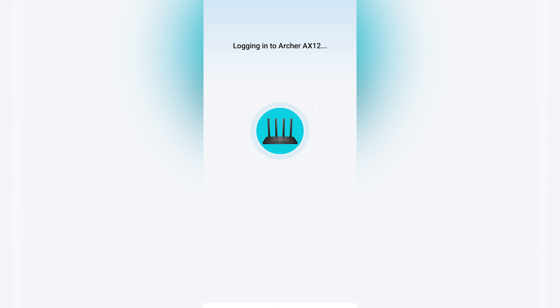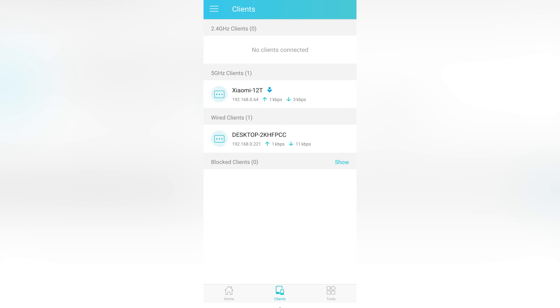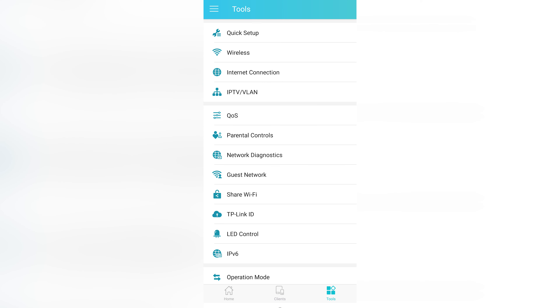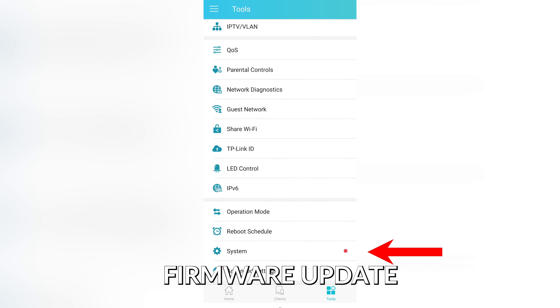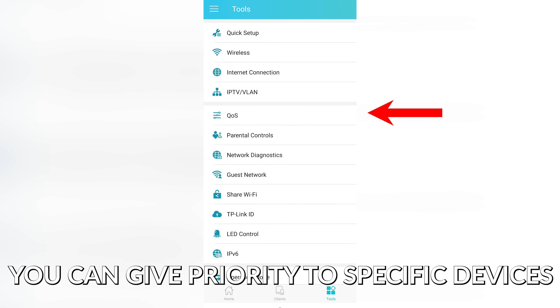Next, just follow the instructions. And then here on the home screen, you can see how many devices are connected, and you can block them. Under the Tools section, there are other settings you can explore like parental controls. And under System, make sure your firmware is updated. QoS lets you prioritize the devices that need more internet speed.